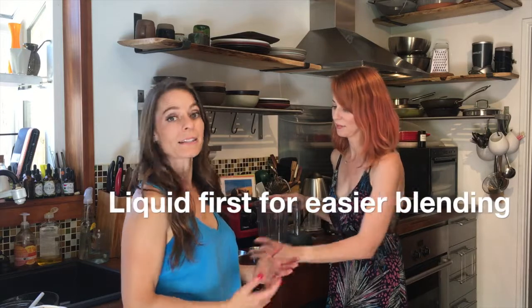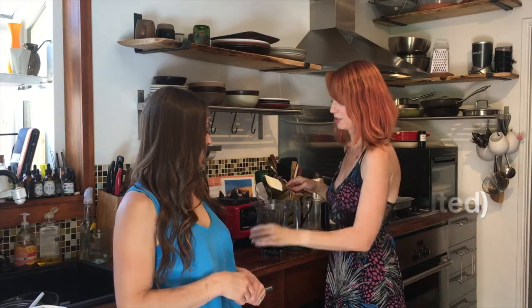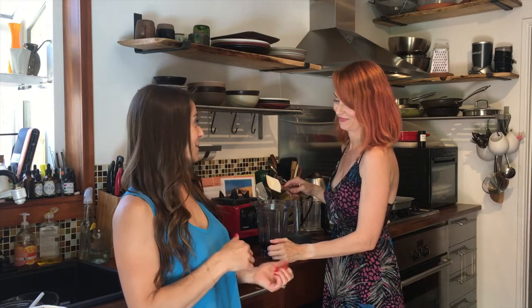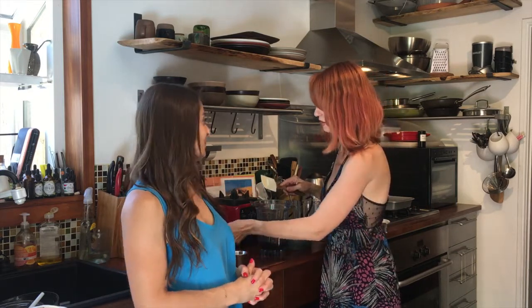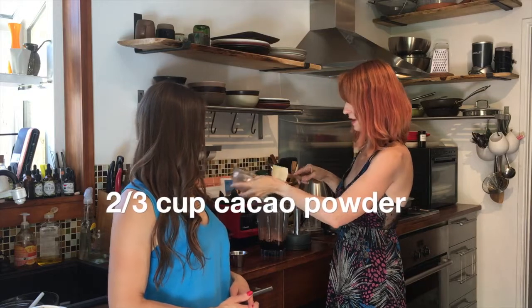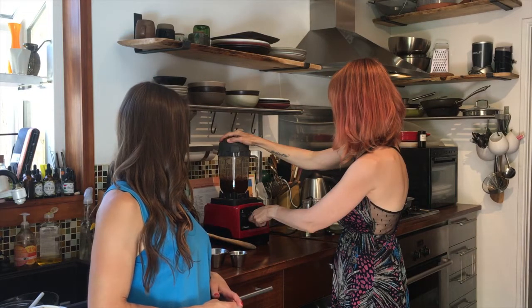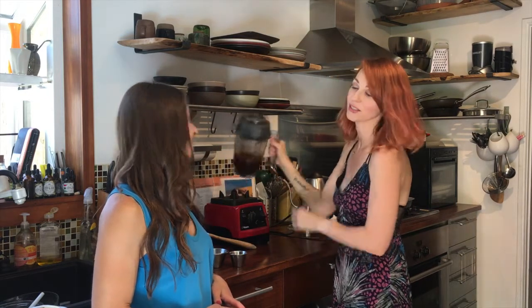Now we're going to make a chocolate ganache frosting. I like to put the liquid ingredient in first, followed by the dry — it will blend easier. We put our maple syrup in there — I love maple syrup because it's lower on the glycemic index, meaning it spikes your blood sugar more slowly. Then we add coconut oil, which is one of my top raw food detox foods, and then some more raw cacao. Give it a blend — and just like that, it's done.